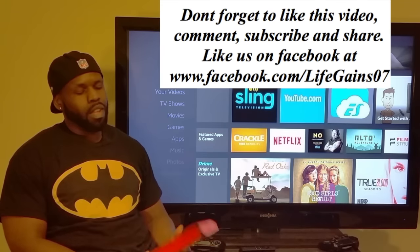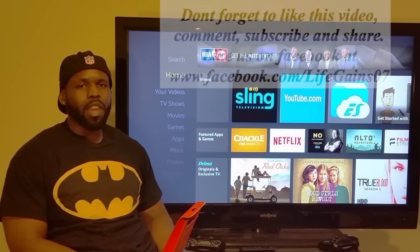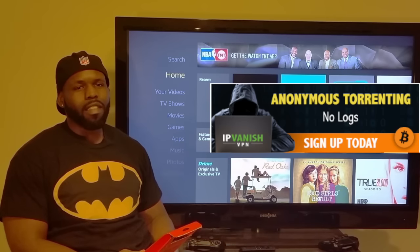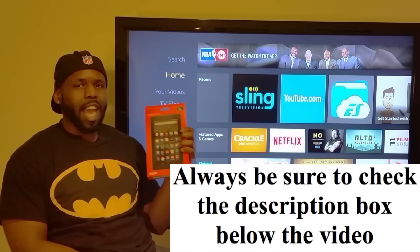What's good YouTube, the all-knowing, all-loving, all-powerful, all-giving, exciting reviews to help you make gains in life — your host of the Life Games channel. Today we're gonna do the Amazon Fire tablet review.